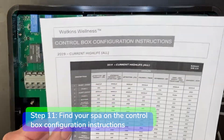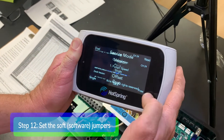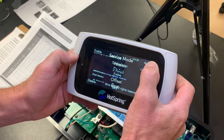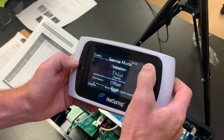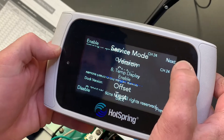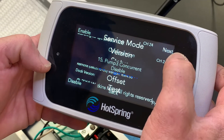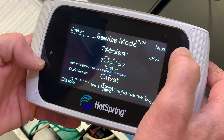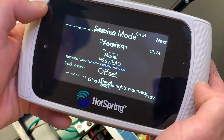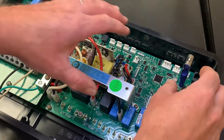Step eleven: find your SPA on the control box configuration instructions. Step twelve: set the soft jumpers. Step thirteen: disconnect power to the tub and remove the flash drive.